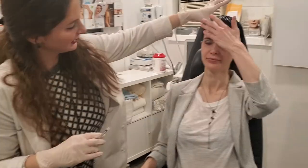Are you okay? Great. Hold this here. We'll wipe her down before she leaves — we won't leave any evidence. It takes about a week to kick in, and what I do is two weeks later you come back, and if it needs some tweaking we'll add a little bit more at your touch-up visit. Thank you.